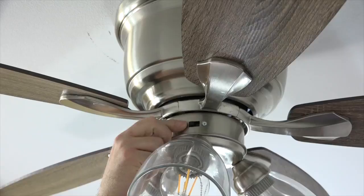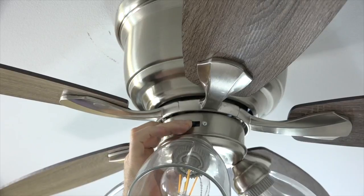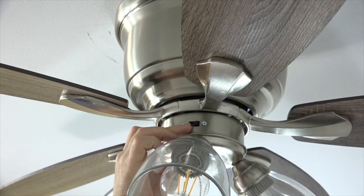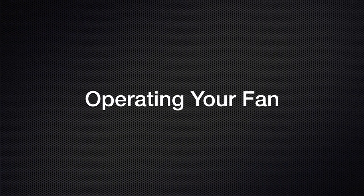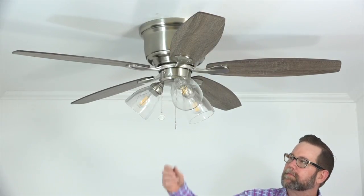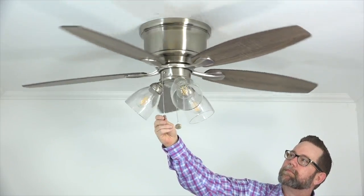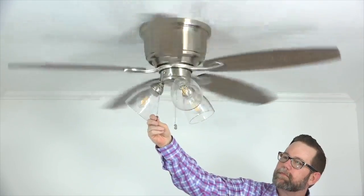This fan features a three-speed reversible motor. The reverse switch is located just above the light kit on the switch cup. Switch left creates a downward airflow for use in the warmer months. Switch right creates an upward airflow to draw warm air from the ceiling during the cooler months. Make sure the fan is off before changing the switch position. The fan is operated by pull chains. The center pull chain controls the fan's light — pull once to turn the light on and again to turn it off. Pull the off-center pull chain to control the fan's speed: one pull for high speed, two for medium, three for low, and once again to turn the fan off.